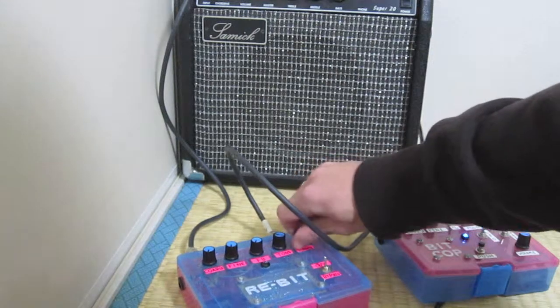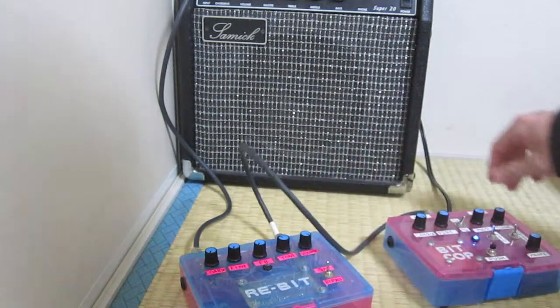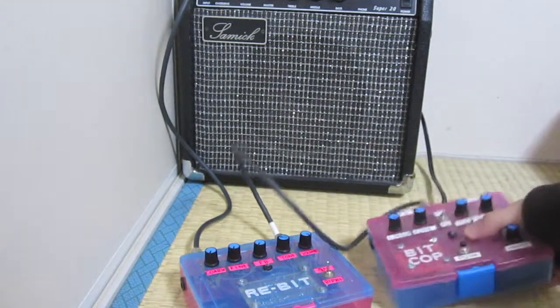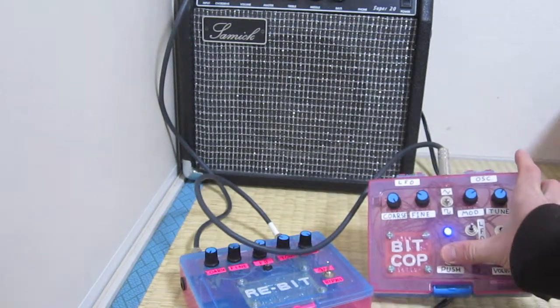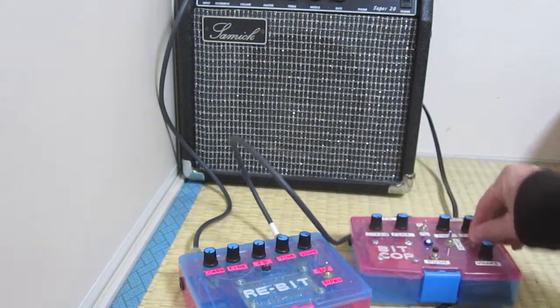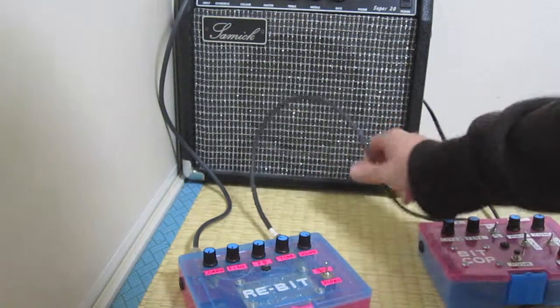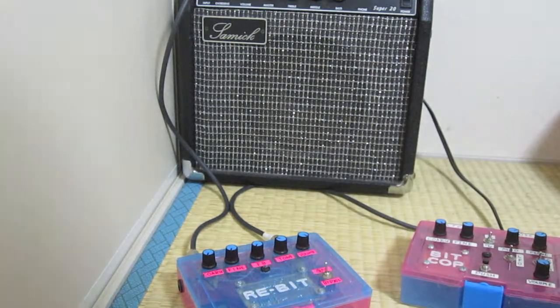Turn the volume up on this. You'll notice my switch broke, it doesn't work all the time, so I'll be using this switch. Okay, let's start.